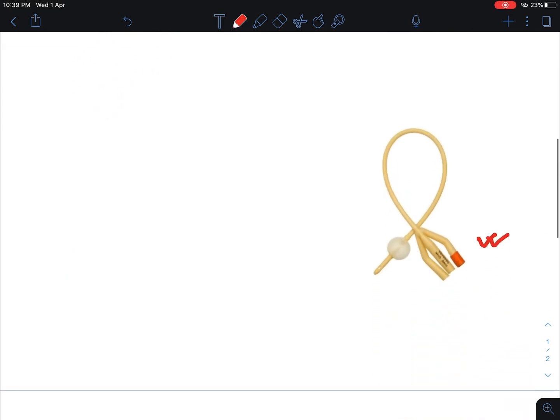Now you can see this is the three-way Foley's catheter. The use of the small channel and the main channel is the same as the two-way Foley's catheter. But you can see there is one additional channel — that is the third channel — which is used for the irrigation of the urinary bladder.